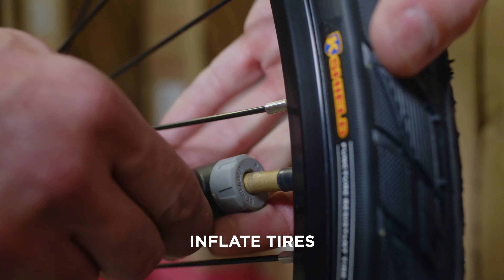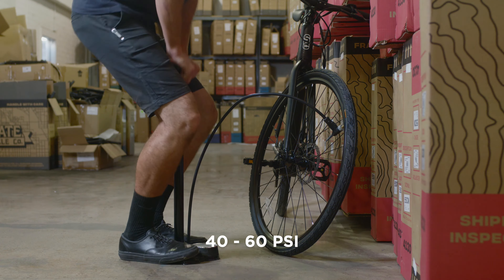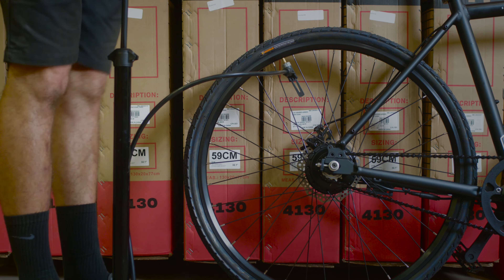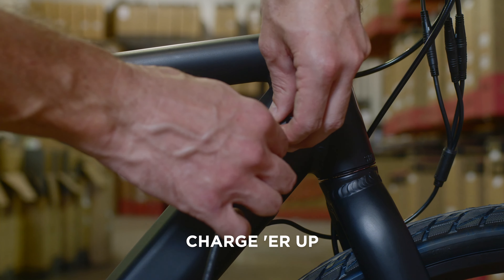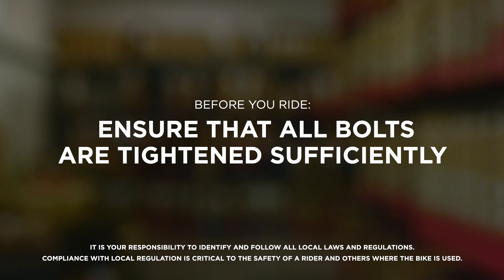Inflate your tires to 40-60 PSI. Charge her up — allow up to 3 and a half hours for a full charge. Before you ride, ensure that all the bolts are tightened sufficiently. Enjoy.